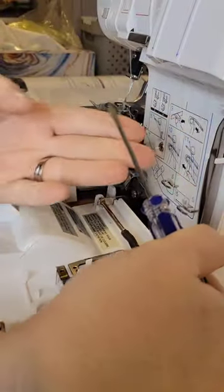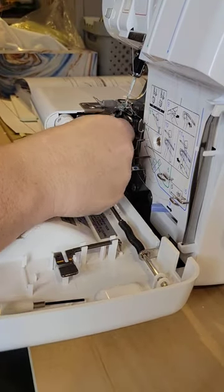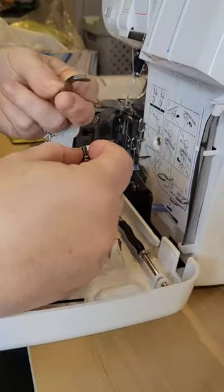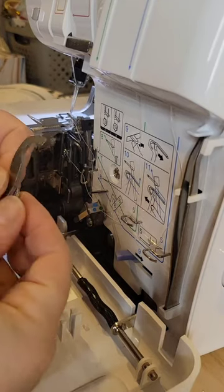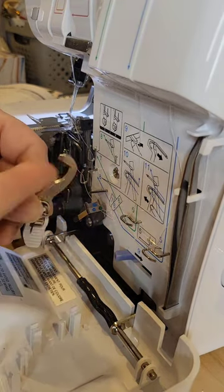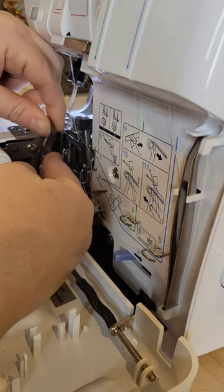I'm just using my screwdriver. There's a screw that is in the blade — it's very obvious. We're going to unscrew it, take off the old blade, and then put on the new blade the same way. It's going to curve towards us because that's how the knife goes.